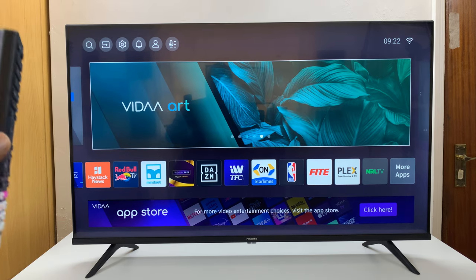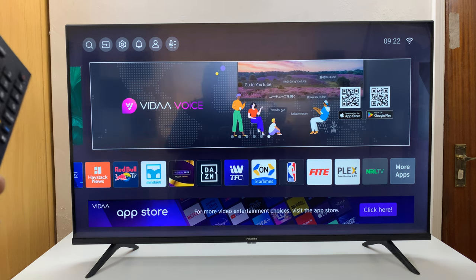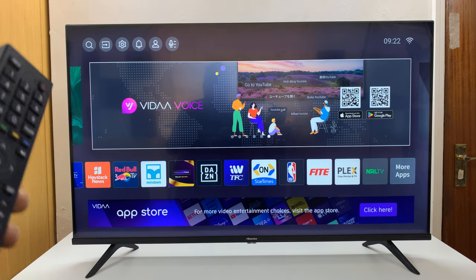I have the Hisense Vida Smart TV, and I'll be showing you how to turn Bluetooth on or off on this TV.